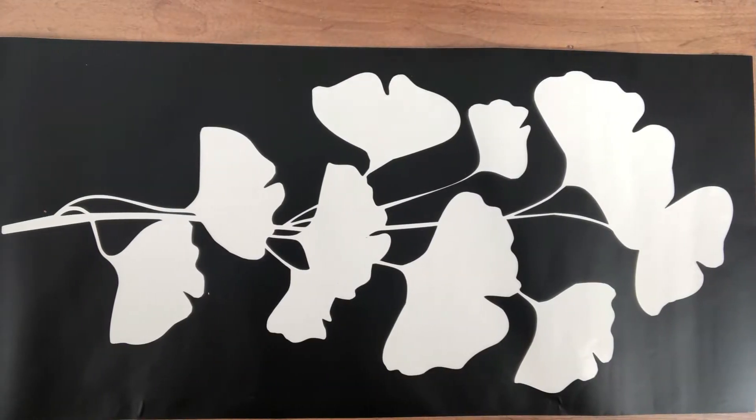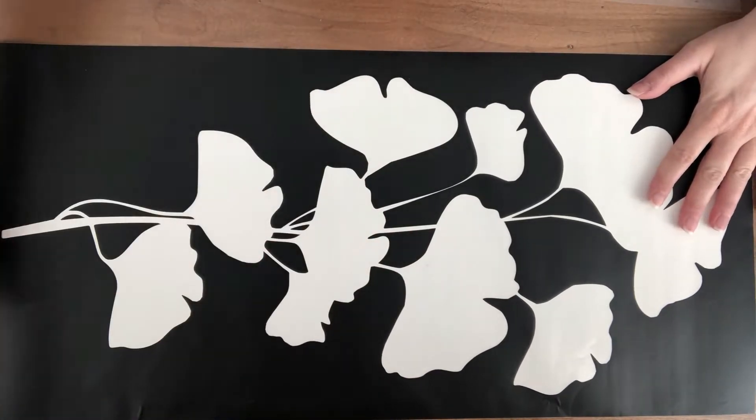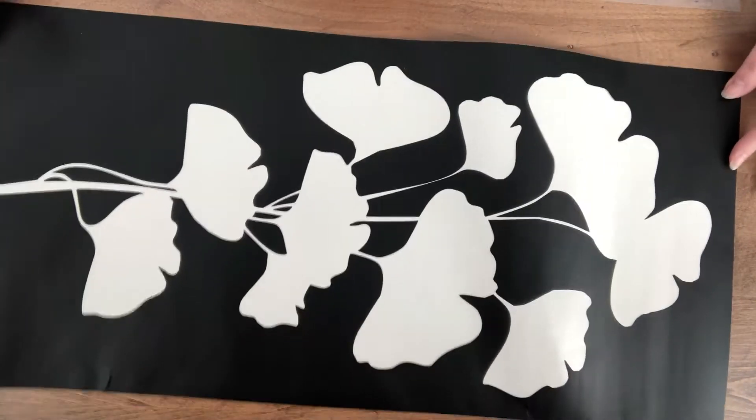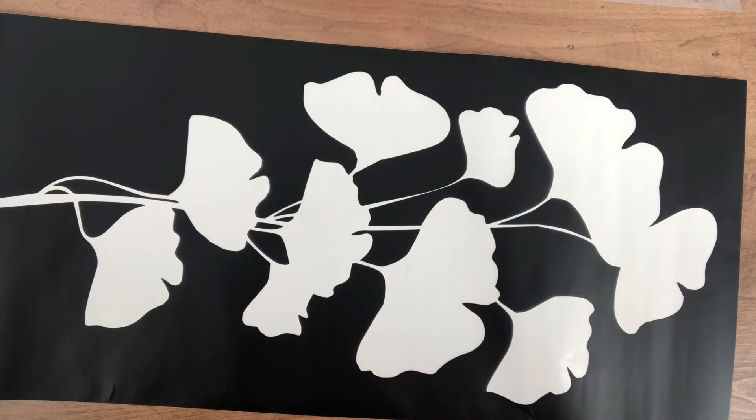Now that we've got our board all prepped and finished with the Mod Podge, and it's fully dry, we can take our stencil. I'm going to use contact paper and put my stencil on the contact paper, remove the backing of the stencil, and then go ahead and start applying it to the board.